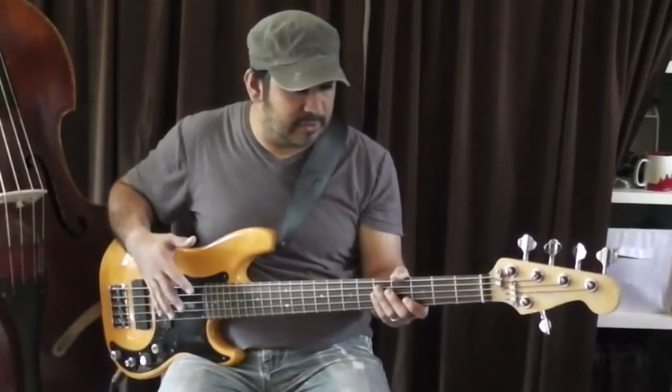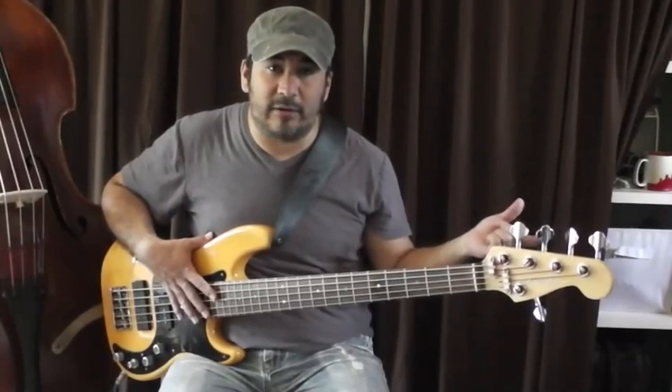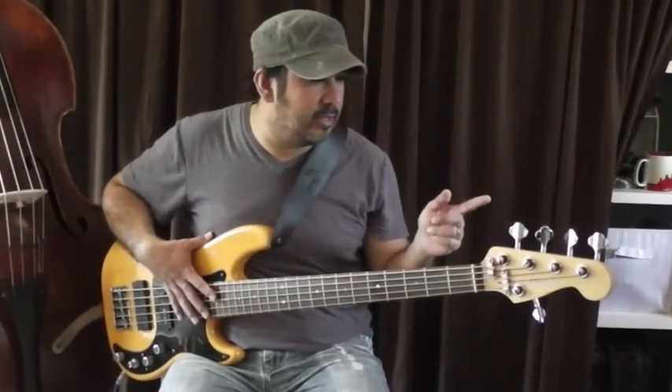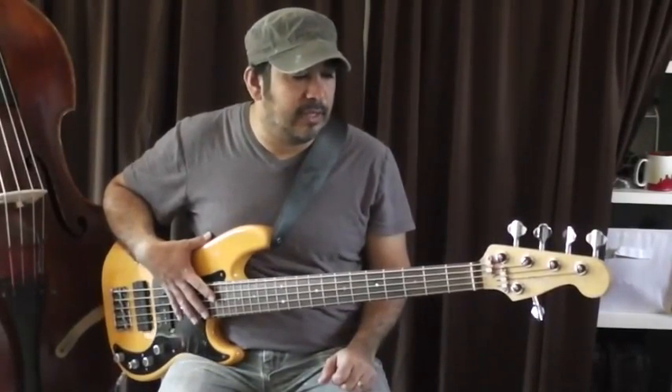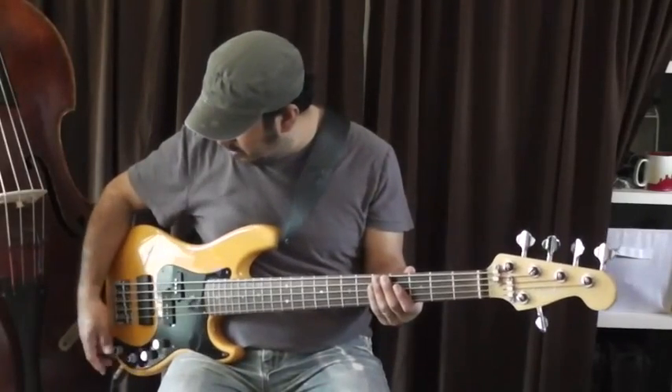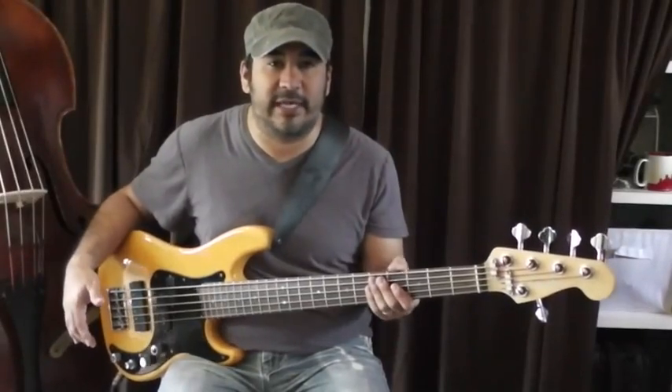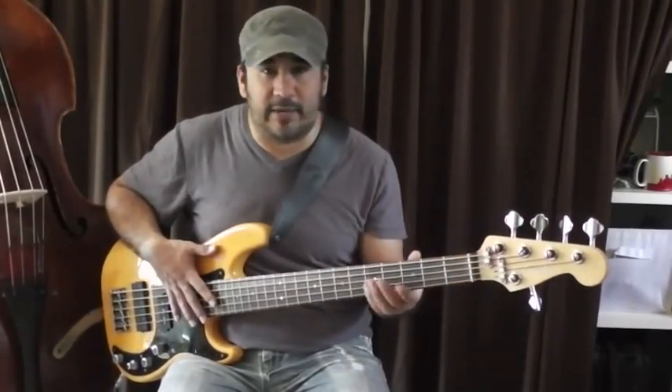For this setup, all I'm doing is going directly into a vintage Demeter preamp — just the direct out, so it's not seeing any EQ — and then into a vintage Neve 1272 preamp with very little compression, just for some of the harder playing I'll be demonstrating. These are all direct samples you'll hear — it's not the microphone from the camera, it's directly out of Pro Tools.